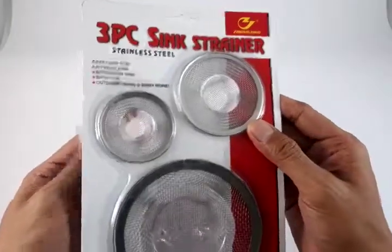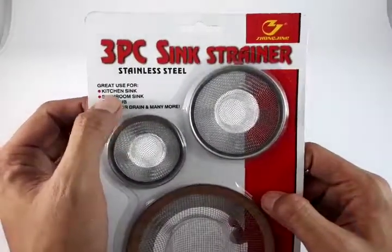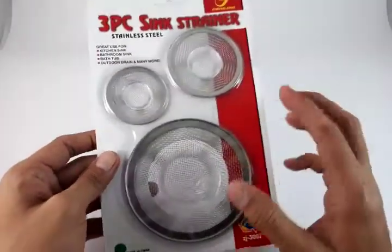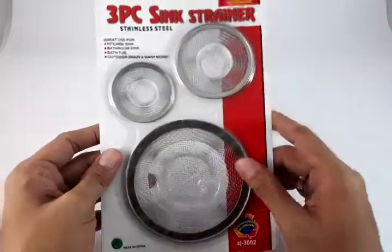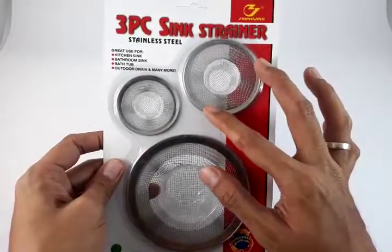We are offering you this product in order for you to avoid clogs. The advantage of this is it's universal — you don't need to think about what size your drain or sink uses. You can use this for a kitchen sink, bathroom sink, bathtub, outdoor drain, and many more holes from one inch to four inches.